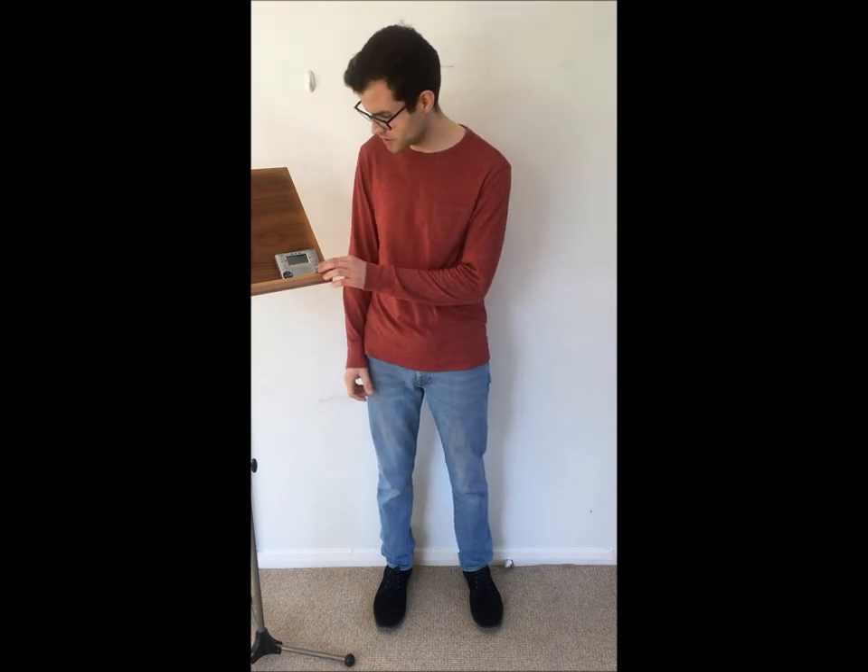We're going to set the metronome at 60 beats per minute. I'm going to do it first and then you just repeat after me, and we'll do it together the second time.